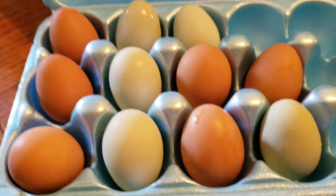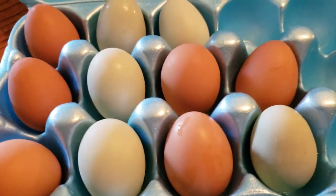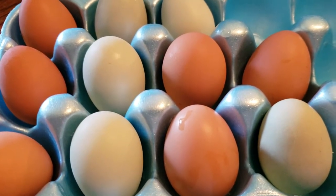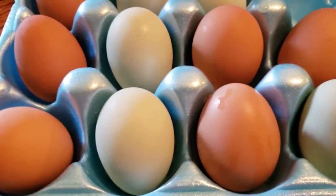Hey YouTube, Rando here. I wanted to do a quick video on the chickens, but more about their eggs. I got a question the other day in a PM asking about the difference between Americanas and Rhode Island Reds when it comes to laying.